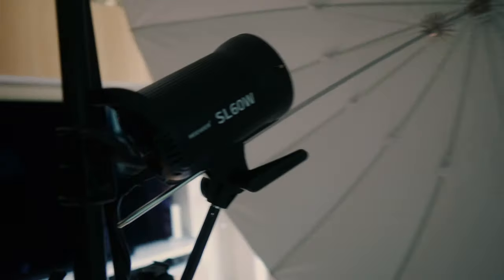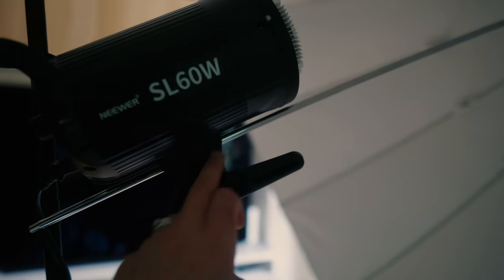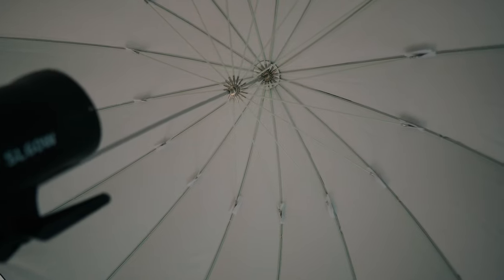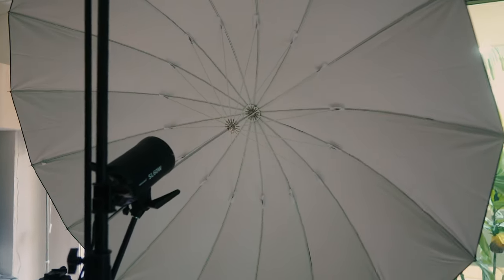I'll change angles. I've got it set up on a C-stand and the umbrella is feeding into the Niwa light, which has an umbrella port built in. I've got the dome off — be careful because that's sharp — and it's just shining straight into the umbrella. If I turn it on, you can see it spreads light quite wide around the umbrella, which is pretty good.